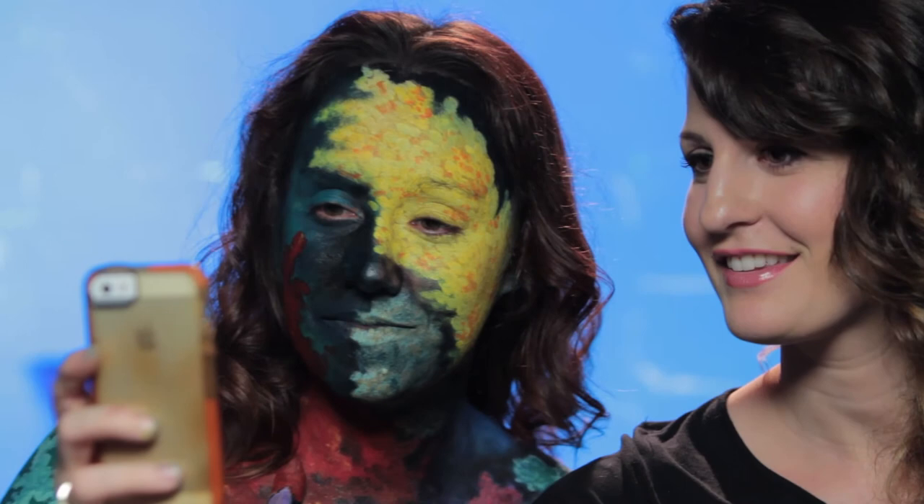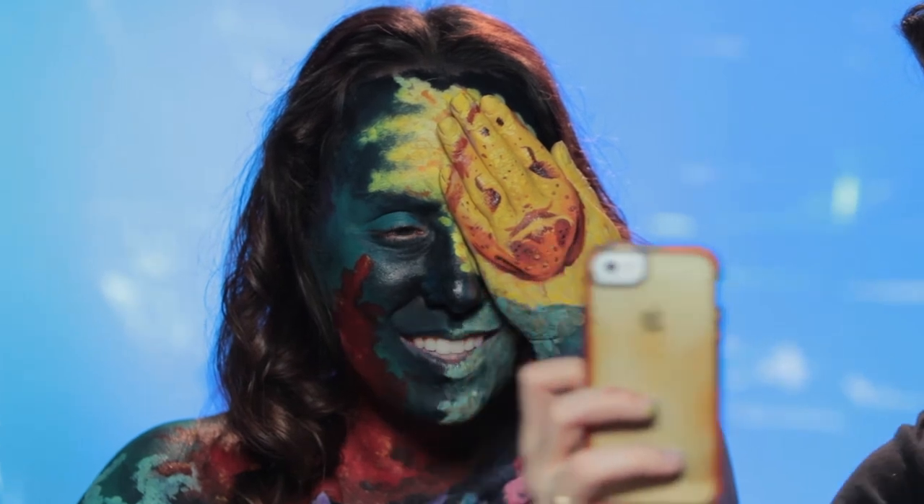Thank you so much, Jacqueline, for being a patient model — this took a few hours today. It was fun, it's gorgeous, I love it. She hasn't even seen what she looks like yet — let's look! That's amazing. Put your hand up to your face with the frogfish facing out — that's fantastic. It looks so different. If you want to check out Jacqueline's channel, I'll put a link below in the description box. Subscribe if you enjoyed this video and would like to see more tutorials and time lapses. Thank you, bye!